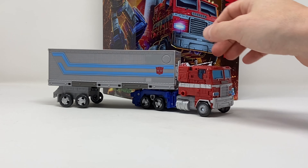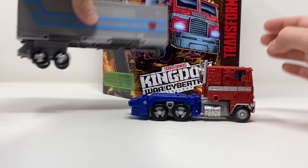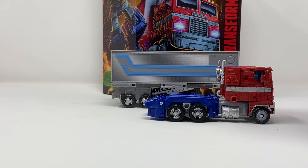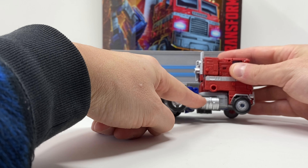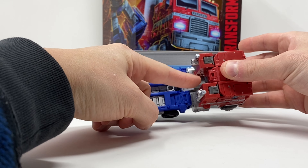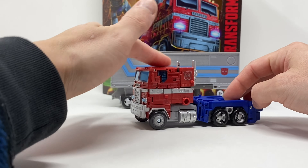I actually have three complaints with him in vehicle mode. First, this trailer could have been bigger — just a little bit. It didn't have to be a lot bigger, but it definitely could have been; it just feels improperly scaled with his cab. My next gripes are these gas tanks — if you so much as touch them they fold right back in, which is a little cheap in my mind. And this gap — I know there are some sets out there that'll fill it, but they definitely could have done something to fill that gap up. But other than that, excellent — I like him a lot.